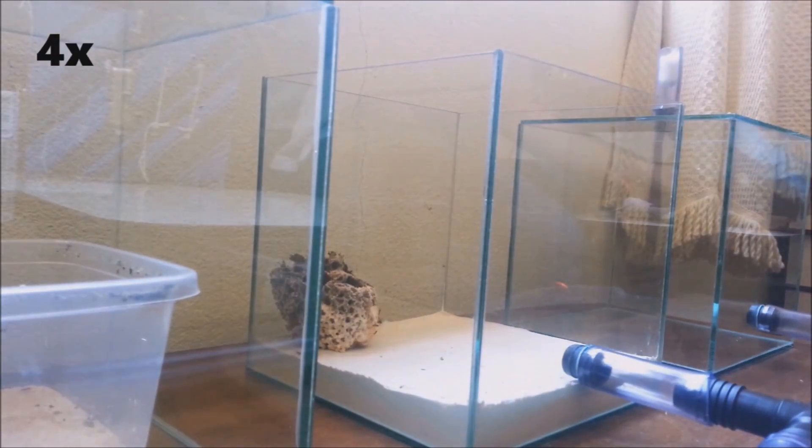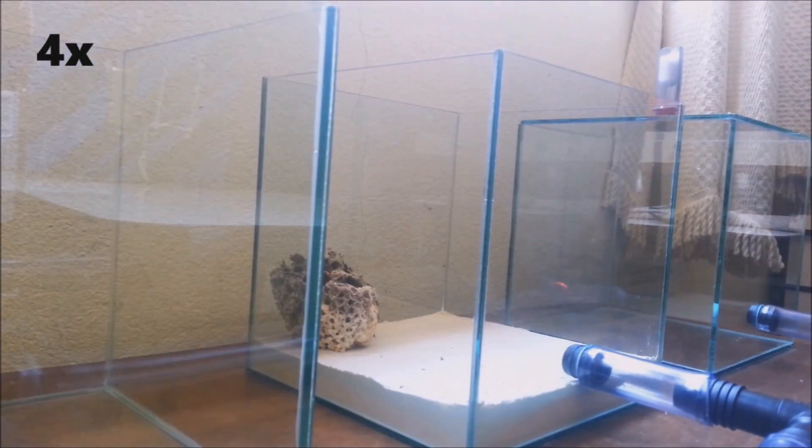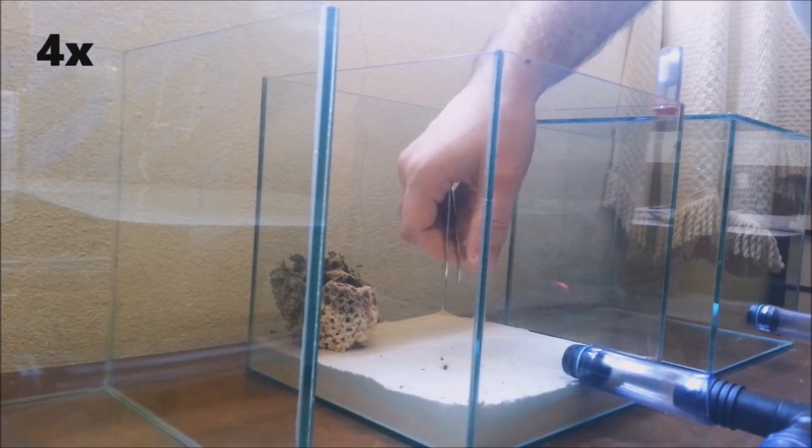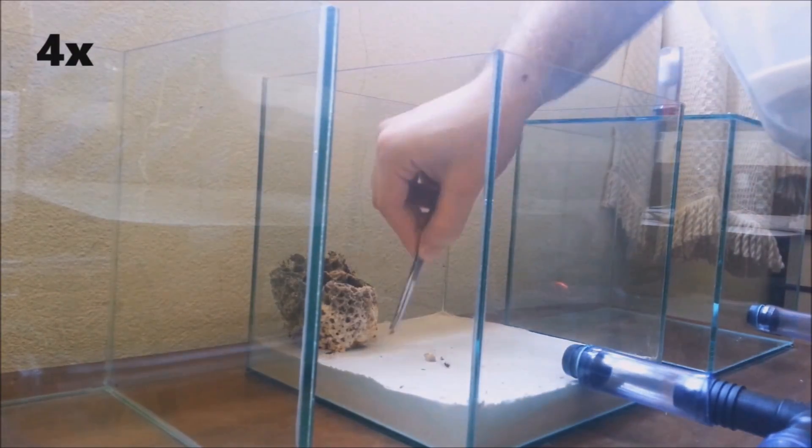Now, let's speed the video up a bit. I had to collect all the workers from the plastic container, one by one, so it took me quite some time. I also collected the pieces of fungus that got separated from the main garden.